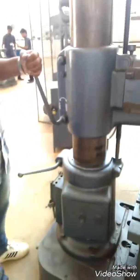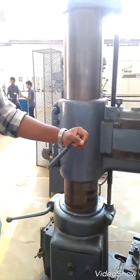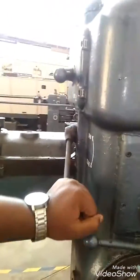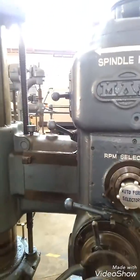And we have a lock here so that the column can be stopped at a certain height so that it does not move up or down. And we have a lock here for the radial arm to make the spindle head to be stationed at a fixed position.